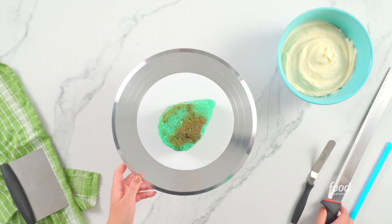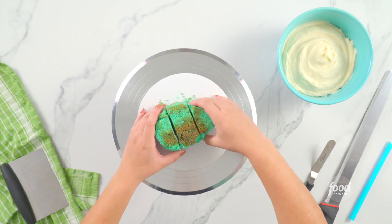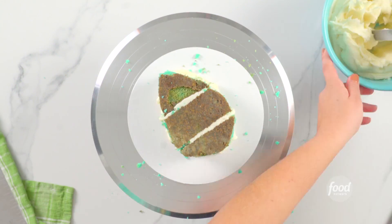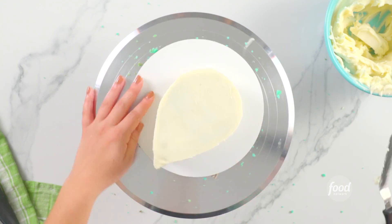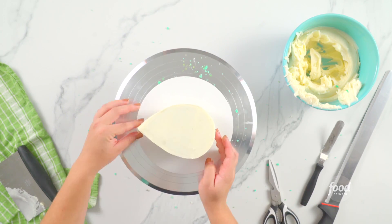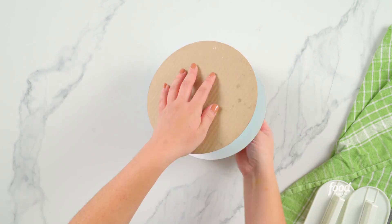To create my teardrop cakes, my team cut the cakes crosswise, then filled them with ganache and frosted the teardrop cakes with the upside-down ganache method. After they chilled, they put a straw through the center for support and then covered each teardrop cake with blue fondant.